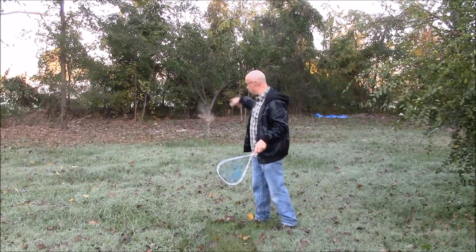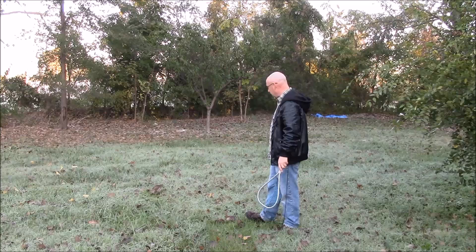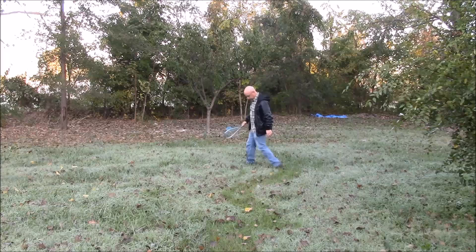So let's let him go and see how he does. See — kind of a controlled descent to the ground. He doesn't really go anywhere; he's just sitting there. Now if I walk up on him, he's going to fly, maybe. Actually, he's just running. Come on, spook up — fly. There we go. You can see he didn't fly very well.